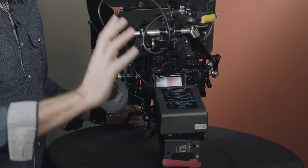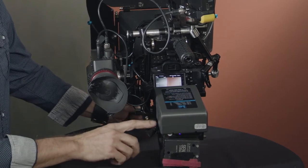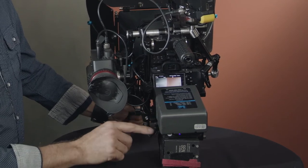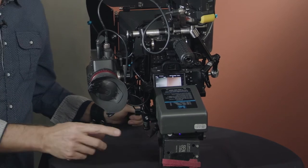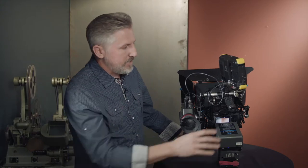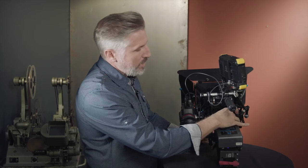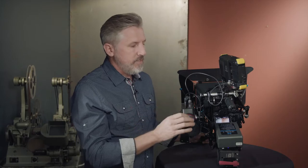I've always had one V-Lock battery that powers everything. There's a converter that changes the battery to 7.2 volts to power the camera, there's also a 12-volt one, a 5-volt adapter, and a D-Tap. I've been using this for years and it's been working pretty good, but it's always been clunky. This battery is so huge it makes it really hard to get to my monitor, so I've always been looking for a more compact solution without compromising any of the features.